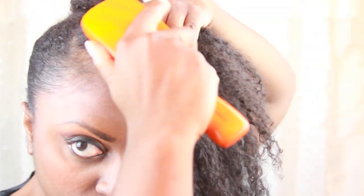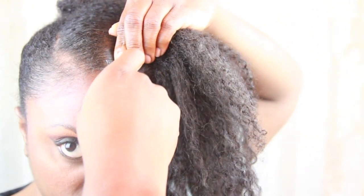I then release the front section, smoothing down the hair closest to one of my side parts and securing with a bobby pin. I do this to encourage my pompadour to lean slightly to one side.